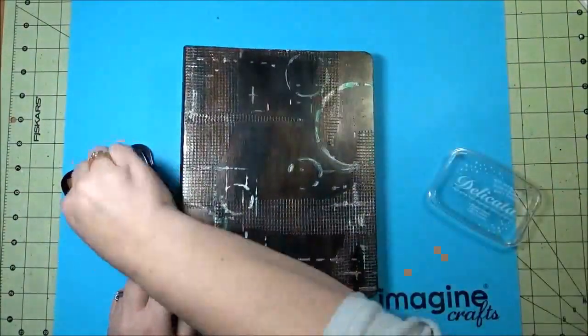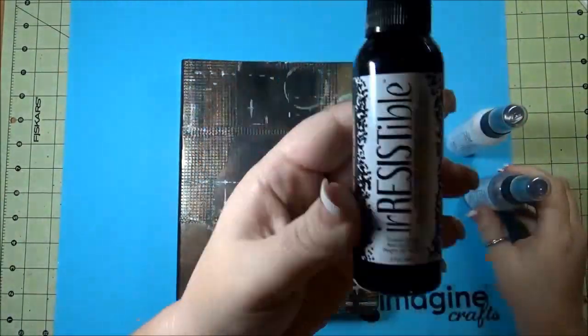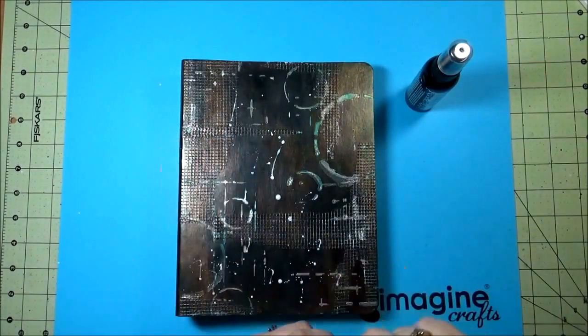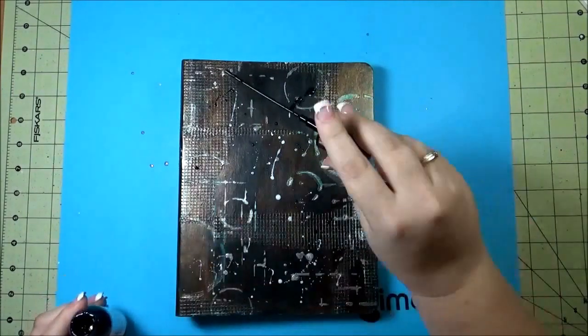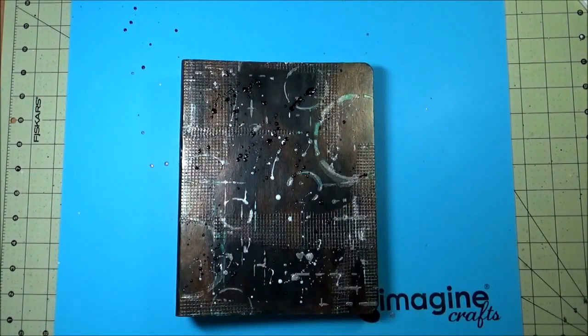Now with some Irresistible texture spray, first in Wedding Dress I flicked some of that on there, and then with some of the silver. And then after that I used the Tuxedo Black. And if you get it on your craft mat it's a good idea to wipe it up right away before it dries onto the mat, otherwise it's a little bit harder to get off.